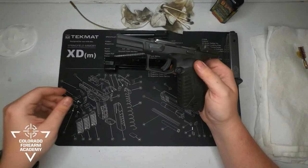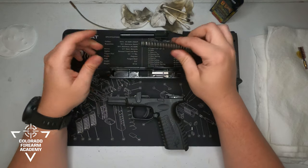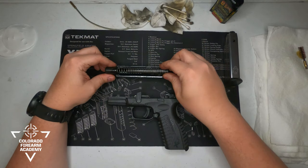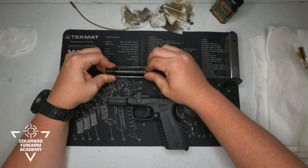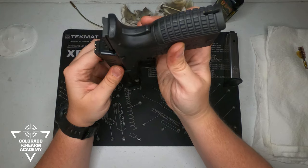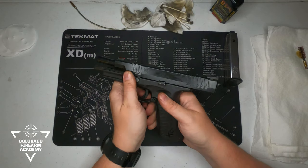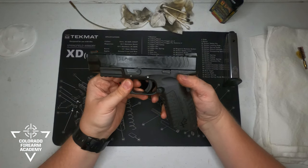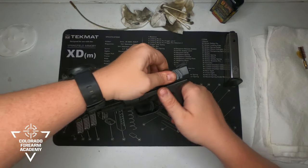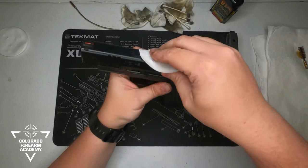Once you're satisfied with the level of clean on all your parts, you're ready to start putting your firearm back together. Do this in reverse order: insert the barrel into the slide, insert the guide rod and recoil spring, make sure it's all aligned, then align the frame and slide and slide all the way down. Lock the slide back, put the takedown lever forward, and if you're comfortable with it you can pull the trigger and dry fire to ensure functionality and that everything's operating right. Then take a cotton patch and wipe the entire thing down one more time to make it look like it just came out of a box.